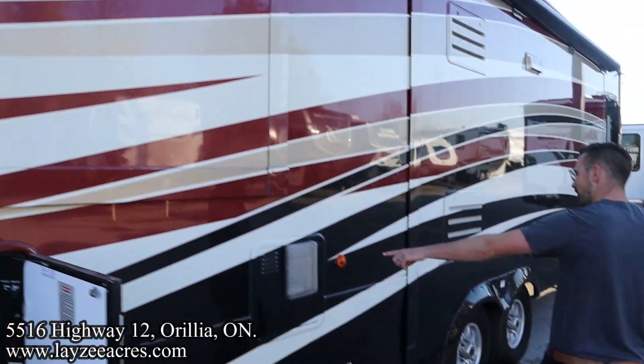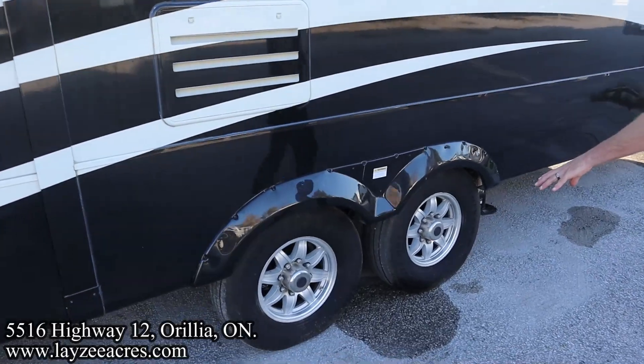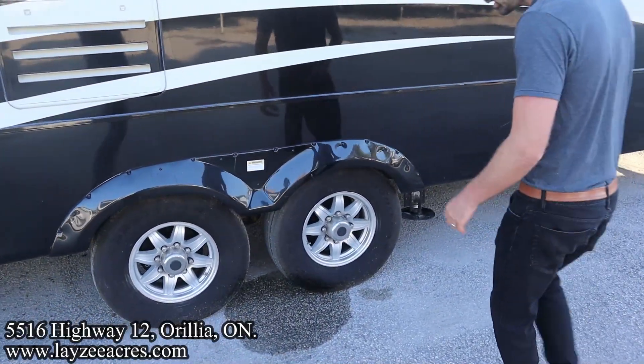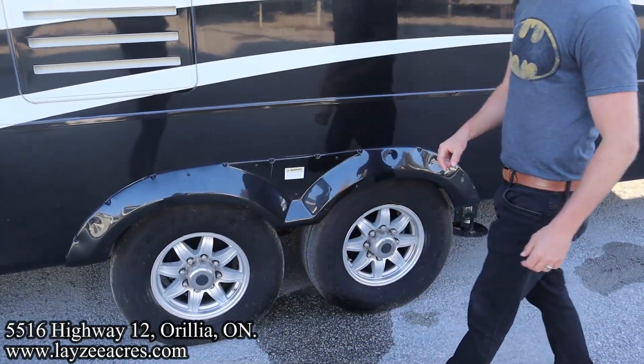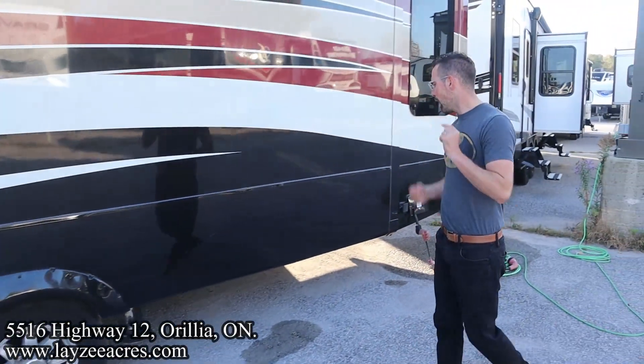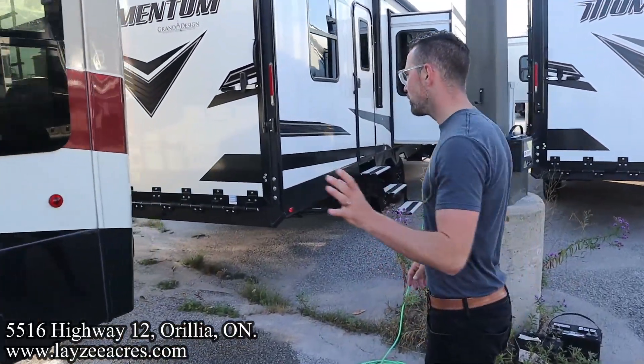Furnace vent. 12 gallon gas electric water heater. Our tires are right through here — they're Goodyear tires, sixteen-inch tires. We got the equalizer suspension in through there to match up with our pin box at the front. Cord reel — it's a 50 amp trailer, of course.